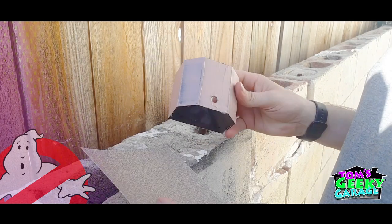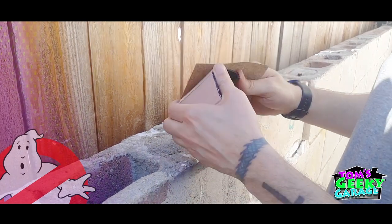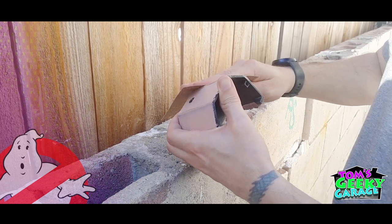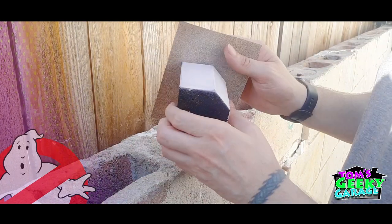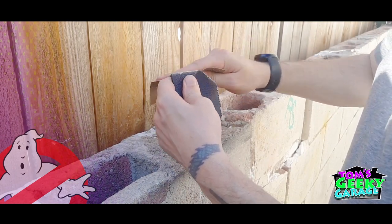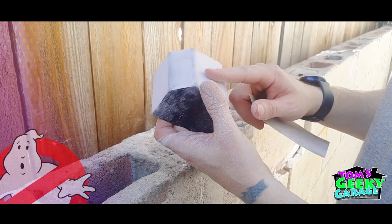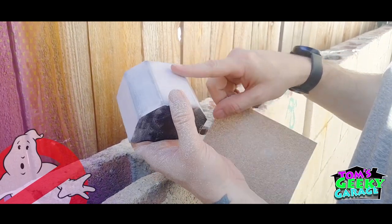Now this has had plenty of time to dry, so we're going to go ahead and start sanding it. I've got some 80 grit sandpaper and you're just going to sand it down to the 3D print lines. Work in a ventilated area or outside — you can see there's a lot of dust, and you don't want to breathe this in. Wear your mask and you'll be good. You're going to continue doing this until you get most of it knocked off, and then we're going to come back through, primer it, and then come back with finer sandpaper to get it really smooth.